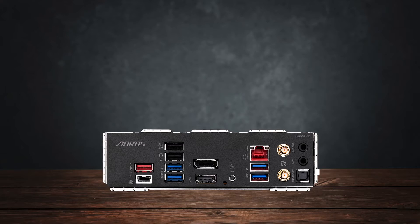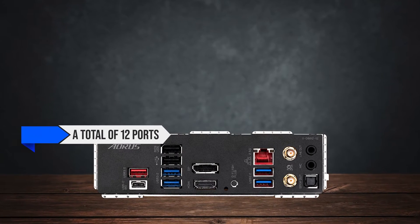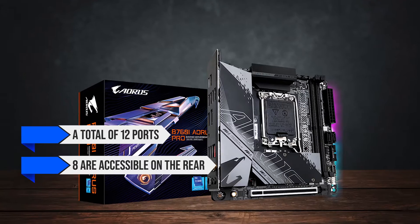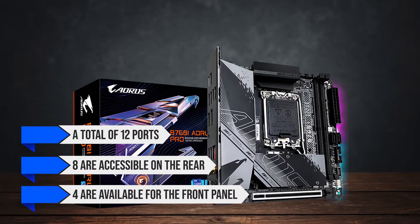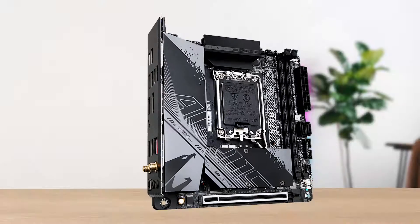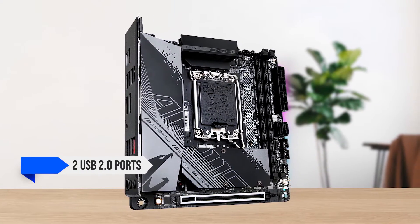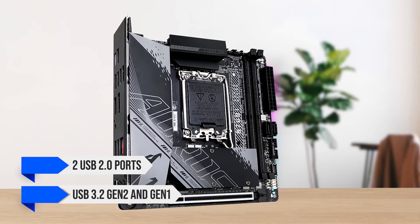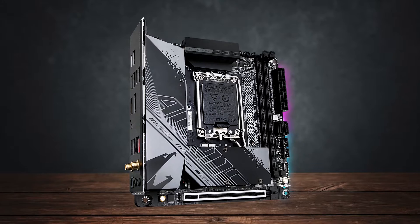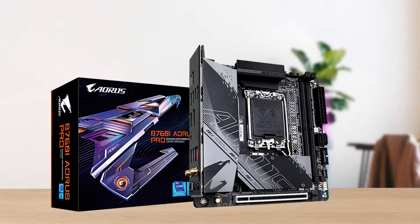Moving on to connectivity, you get plenty of USB ports. From a total of 12 ports, 8 are accessible on the rear through the I/O shield, while 4 are available for the front panel via internal headers. Out of the 8 on the back, there are only 2 USB 2.0 ports, while the rest are USB 3.2 Gen 2 and Gen 1. The front panel ports are equally divided between USB 2.0 and USB 3.2.